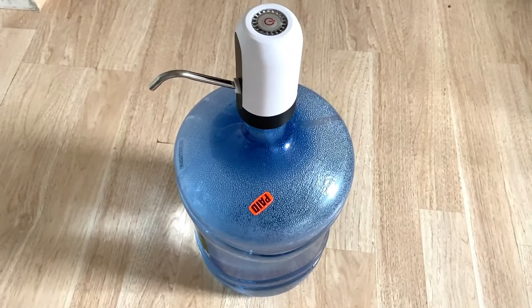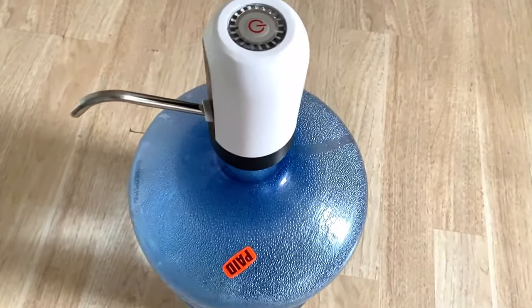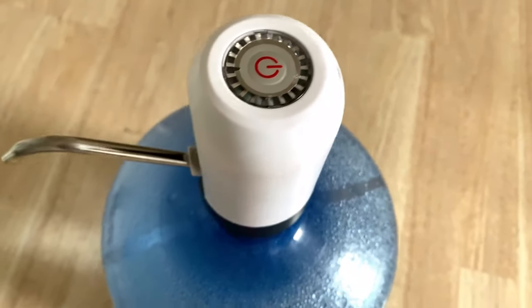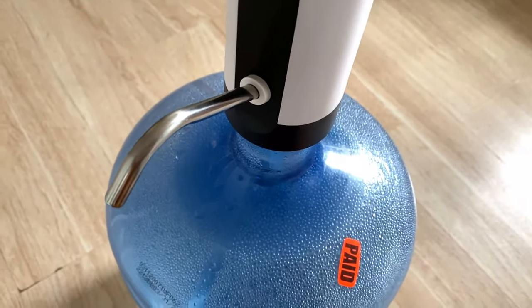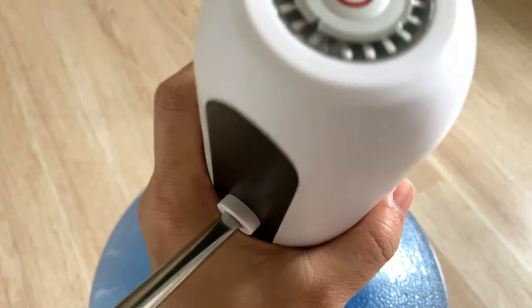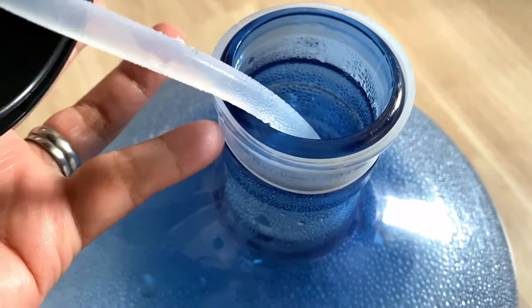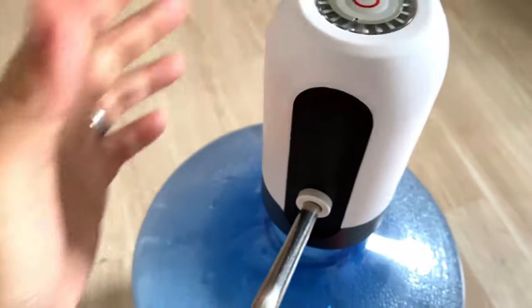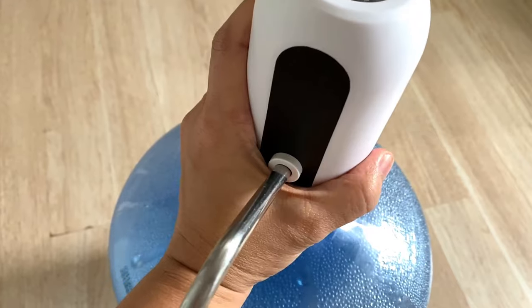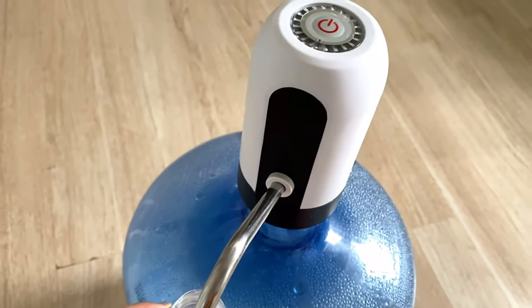I'm going to make a review about this water dispenser. It is USB chargeable, as you can see. This is a regular five-gallon water bottle — let me just remove this. This thing came with rubber so it's not going to be wobbly. As you can see, it is not wobbling. I already charged this, so let me show you what it does.